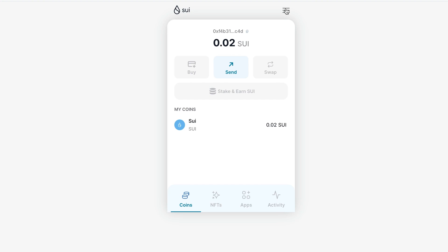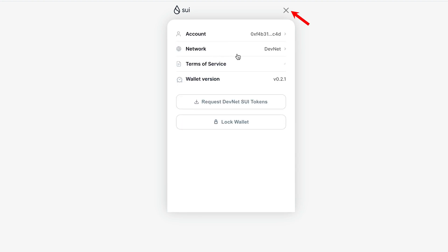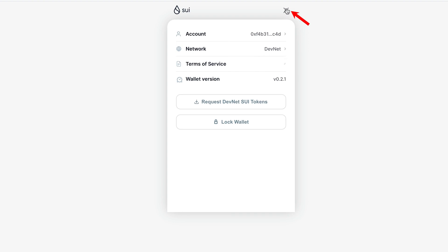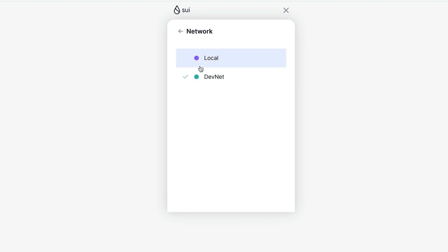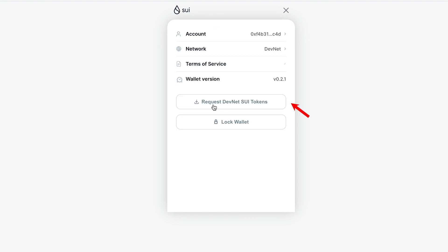Keep in mind that this is a test network. To verify this, click on the three stripes — here we can see our account and below is the network column, which shows the DevNet network is set up automatically. That is the test network, and here we can also request more test tokens.